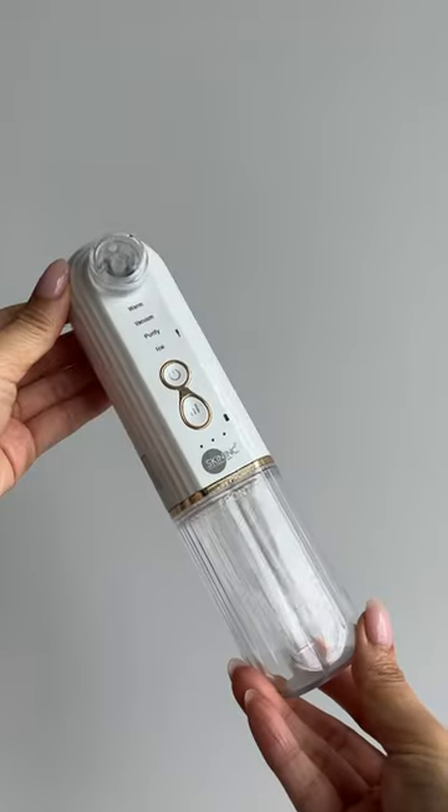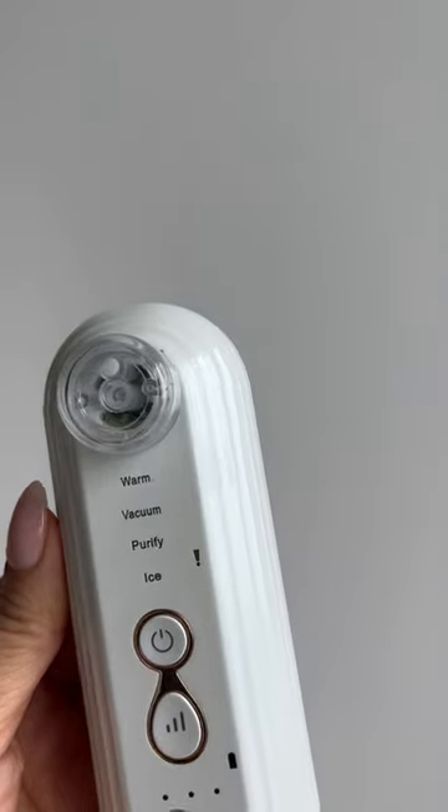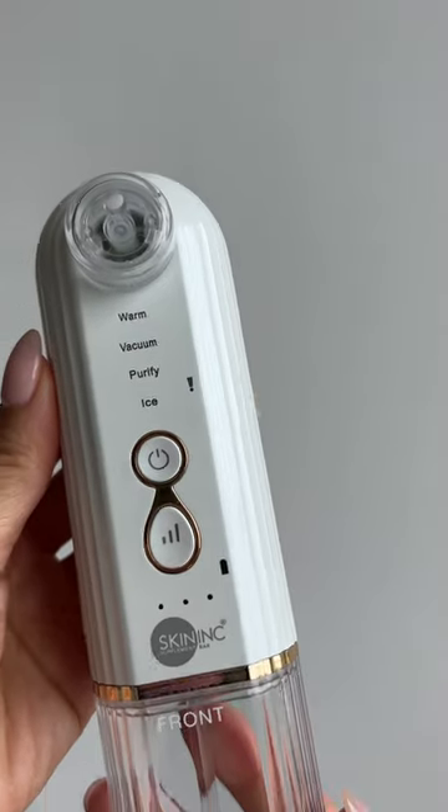Say goodbye to painful extractions with the Deep Care O2 Hydrofacial Pore Refiner by Skin Ink. Always cleanse before you start treatment.